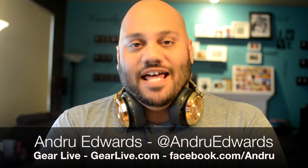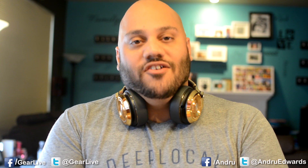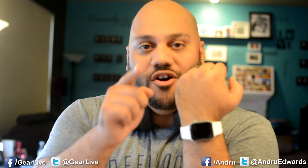Hey guys, Andrew Edwards here, Editor-in-Chief of GearLive.com, and in this edition of Bleeding Edge TV brought to you by Monster, I'm going to show you how to easily and quickly change the watch face on your Apple Watch.